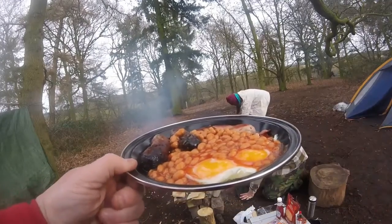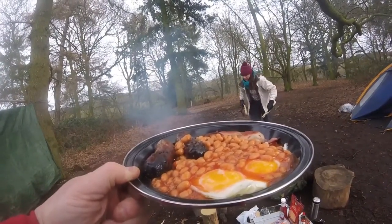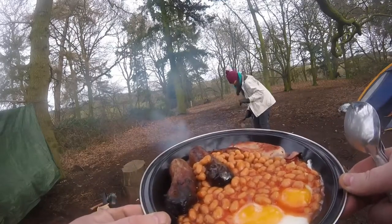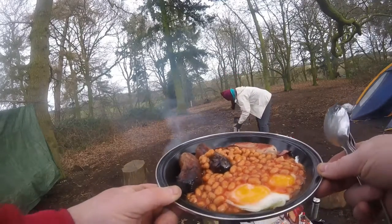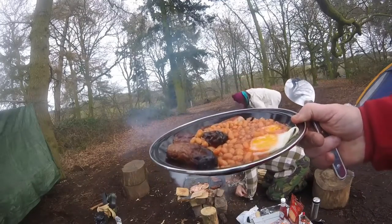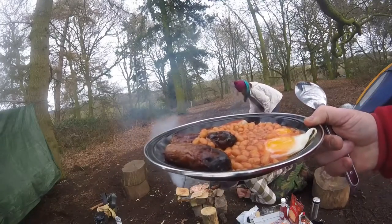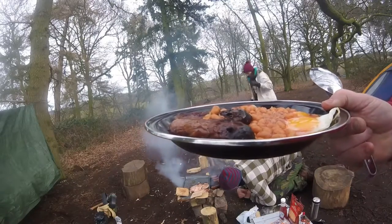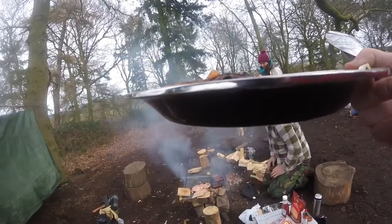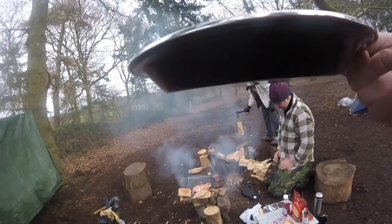Breakfast fit for a king, kindly provided by Neil and Brandy. I don't know if you can see that but that looks lovely — there won't be much left of that I'm afraid. I'll eat that and bring you back. Welcome back YouTube — nice evening sat round a campfire.